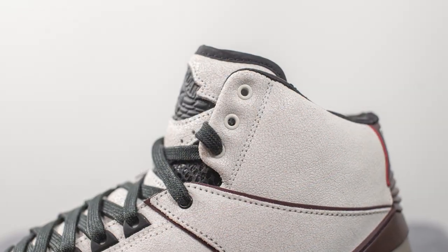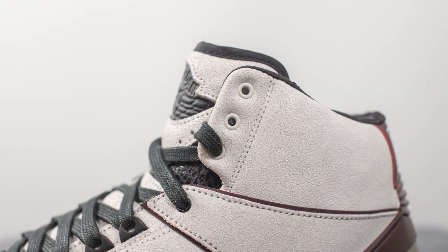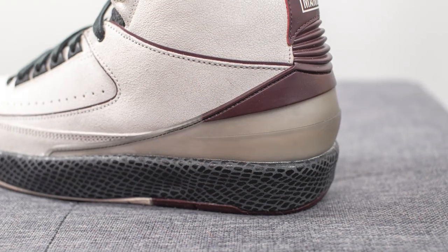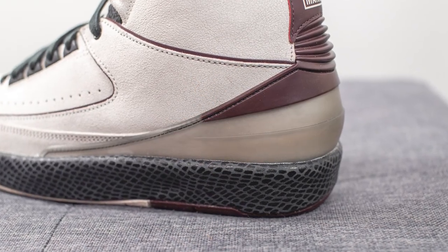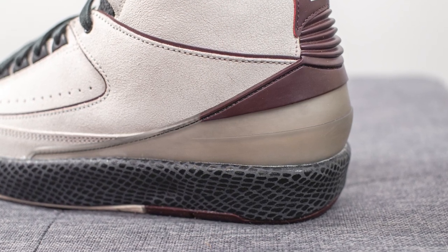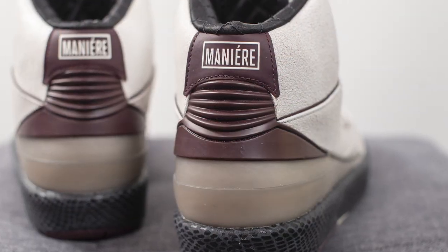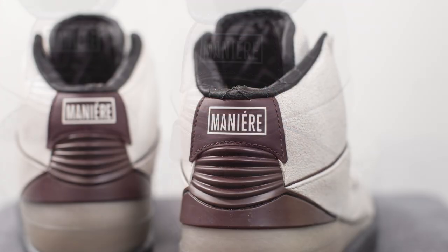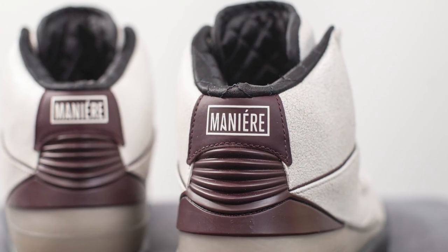The top three eyelets are again done in the circular finish but this time in the sail or off-white color. Wrapping around the back half of the shoe there's an overlay of semi-translucent TPU which gives added structure and support. Above this we have that signature ribbed finish that all Air Jordan 2s have, done in a deep burgundy color, and on the very top we have Ammanir branding in white.